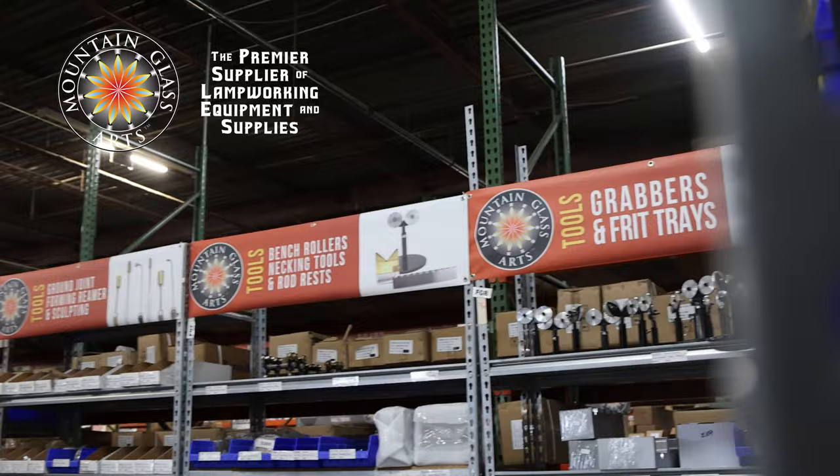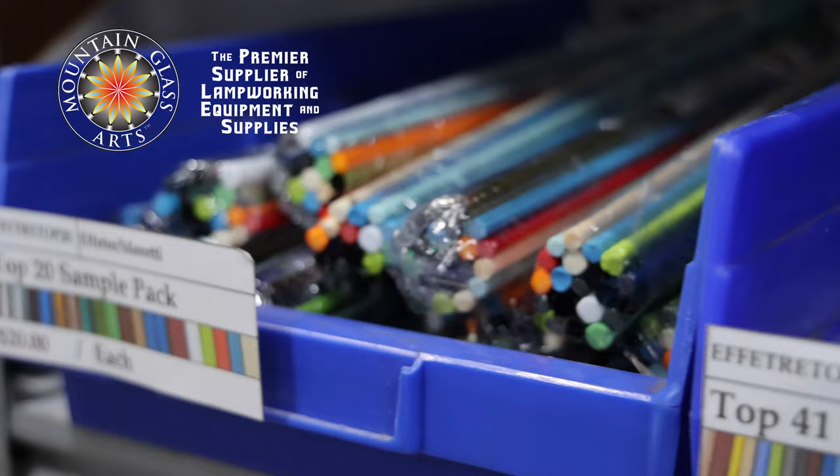I want to thank our sponsor, Mountain Glass Arts. They've supported the glass community for so long, and they have a wonderful new store in Oregon. When I went to their location in Asheville, it was absolutely amazing — like a kid in a candy store. We really love Mountain Glass Arts. They ship all over the world, help you get started blowing glass, and are happy to answer questions. If you buy something from Mountain Glass and mention you saw it in a Revere Glass video, I think they'll give you a little discount.